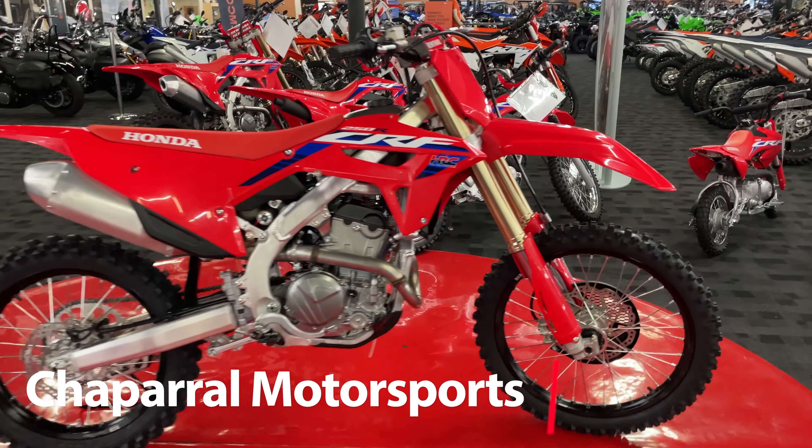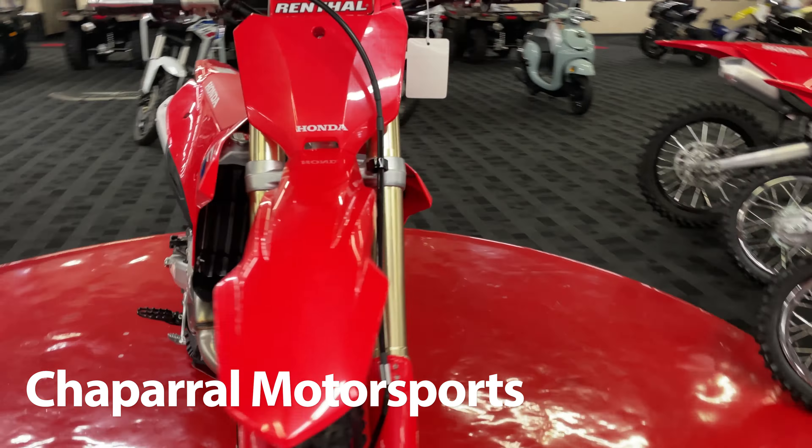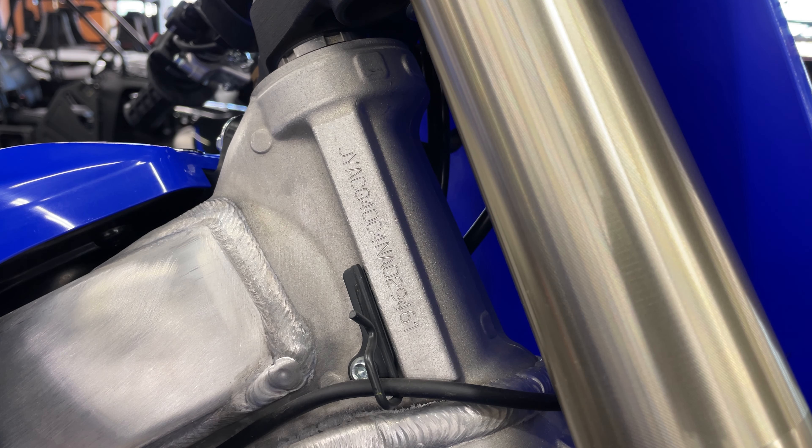Hello, and thank you for joining us. In this quick video, we will discuss how to find the VIN on your dirt bike. Your dirt bike's 17-digit vehicle identification number, or VIN, contains everything you need to know about your specific motorcycle.